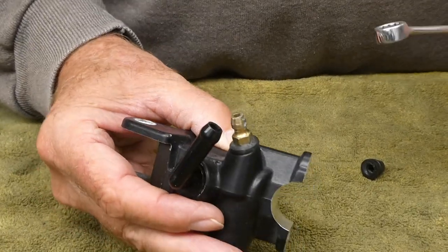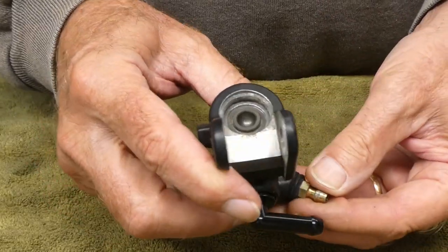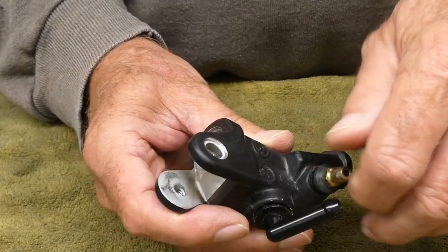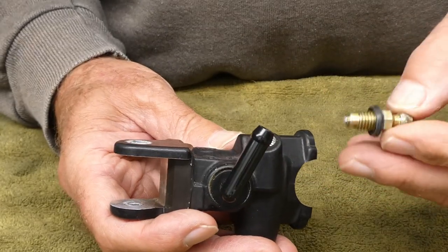I'm not finding much help on YouTube on how to get that piston out of there. I think there are a few parts inside here. I'm going to take this bleed nipple off and figure out some way to soak this thing.